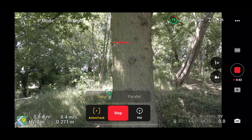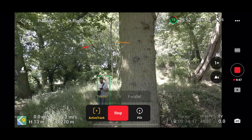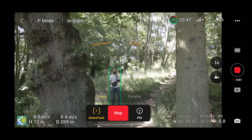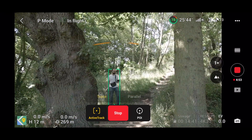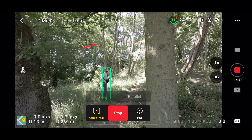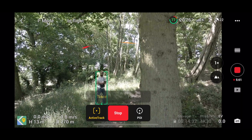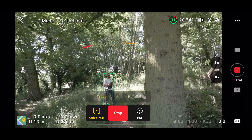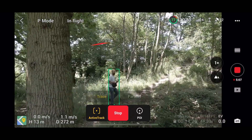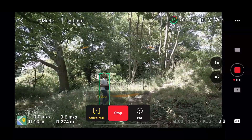The drone actually got stuck between these two trees and didn't want to pass through them, which I thought was quite odd as there seemed to be plenty of space. So I gave it a helping hand by pushing it to the sides. I got to the other position and hoped it would find me again on the other side, and I was quite happy to see that it could — this is something I don't believe we could achieve in Litchi.